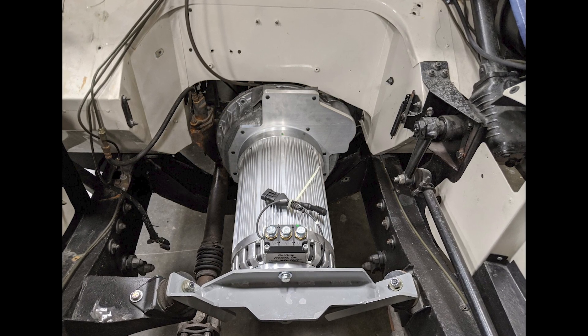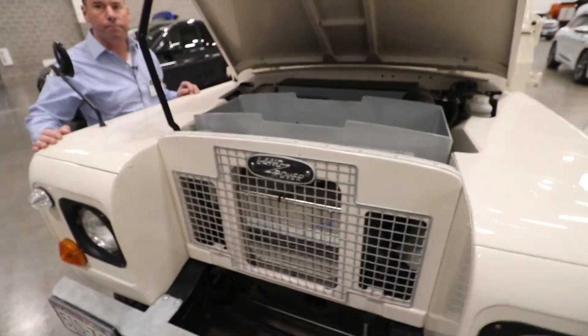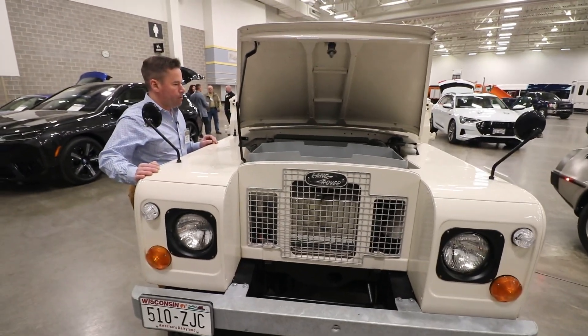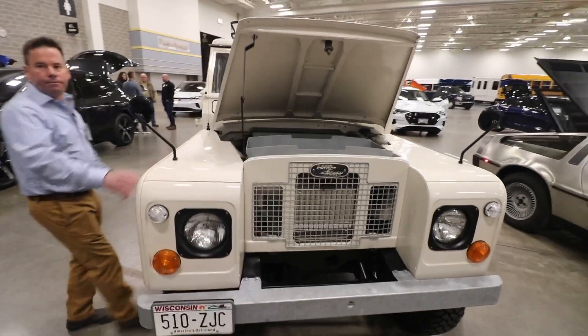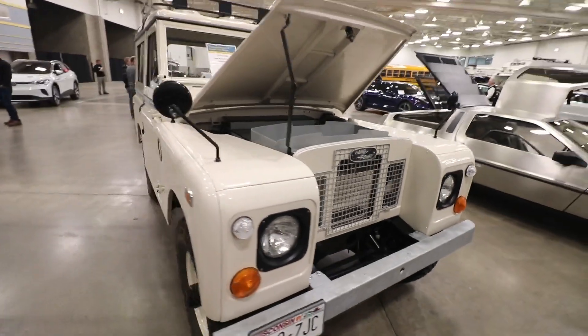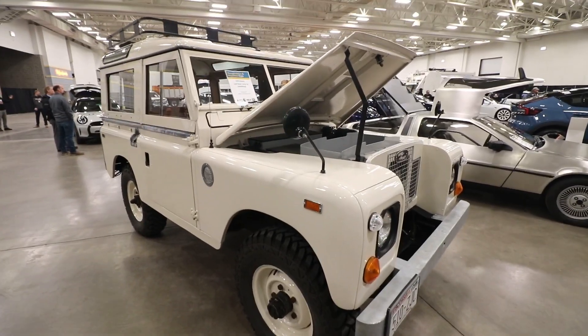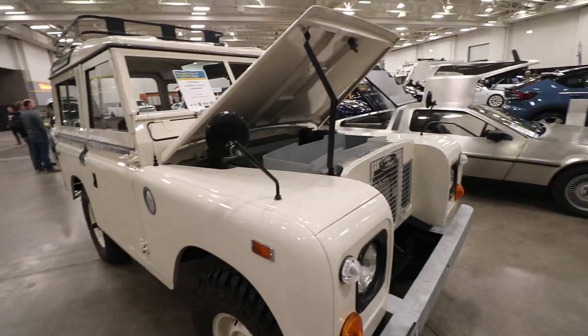That's a Hyper 9 motor, so it's about 145 volts. We retained the transmission but I just leave it in third gear all the time — you just use it like driving basically.